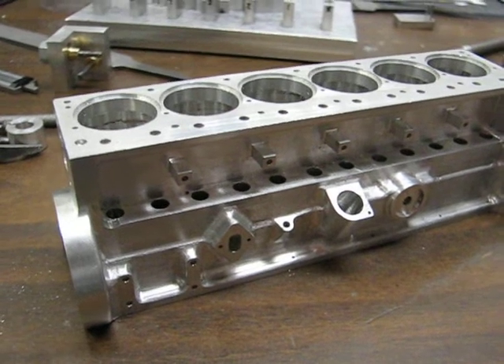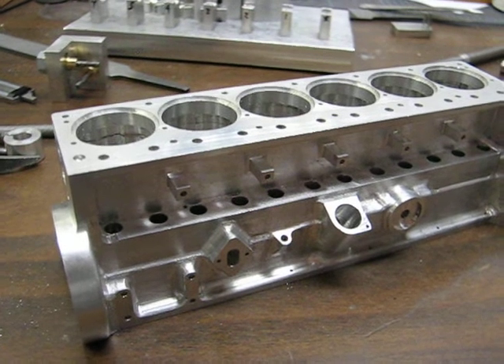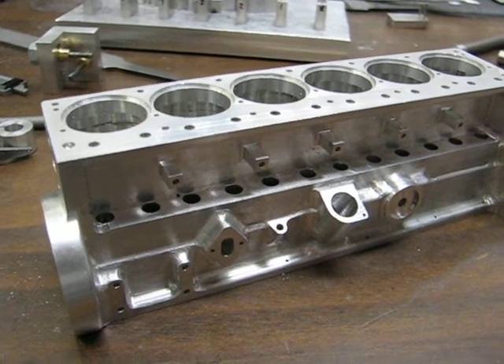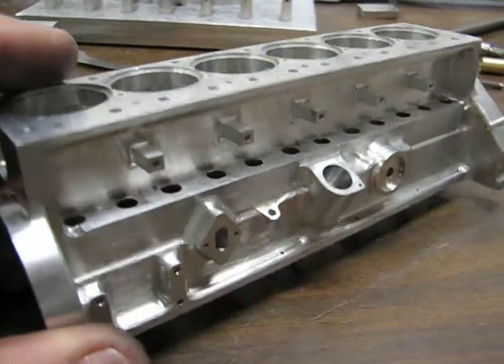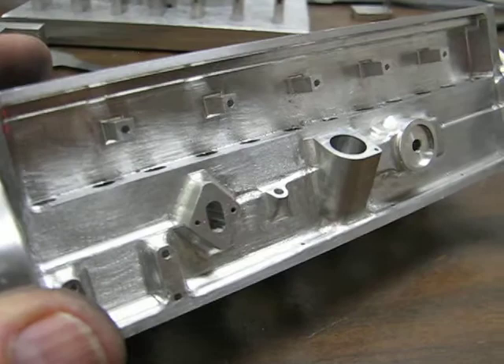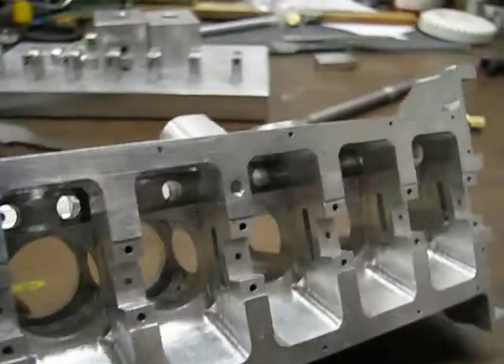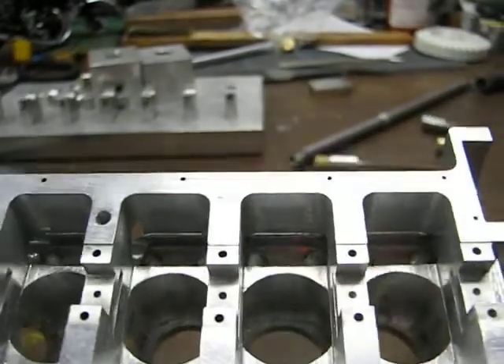This is my current project — it's going to be an operating miniature Ford 300 i6 engine. I have all the machining complete on the block except for the liners or the cylinder sleeves. This is from the pan side.